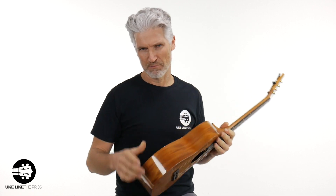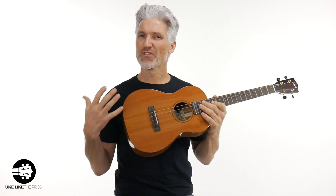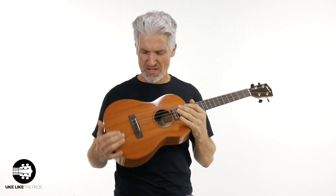Thanks for smashing that like button. So this is all solid mahogany. I love the Pono stuff — it's really quality stuff. It's all solid wood, so you don't have to worry about laminates. They're all solid woods. They do mahogany, mango, acacia wood, spruce — it's really, really fantastic. You can tell when you hold this thing that it's a really nice instrument.